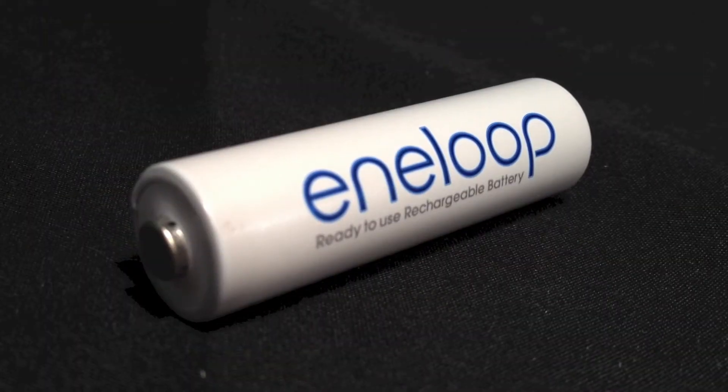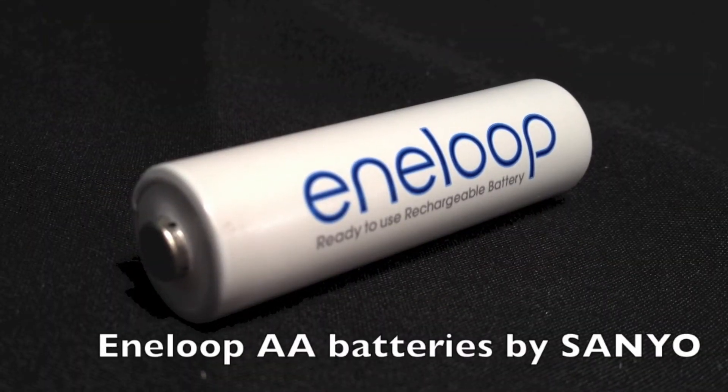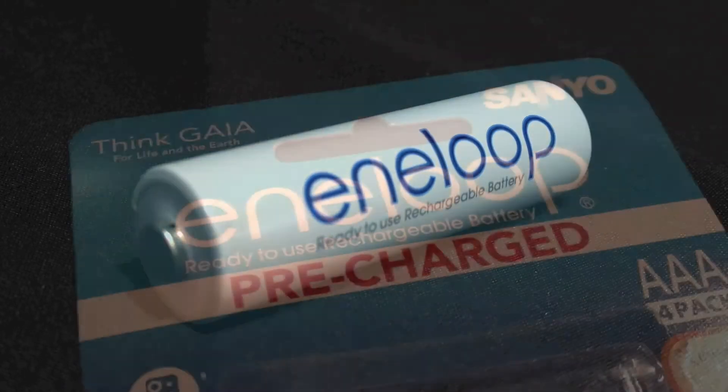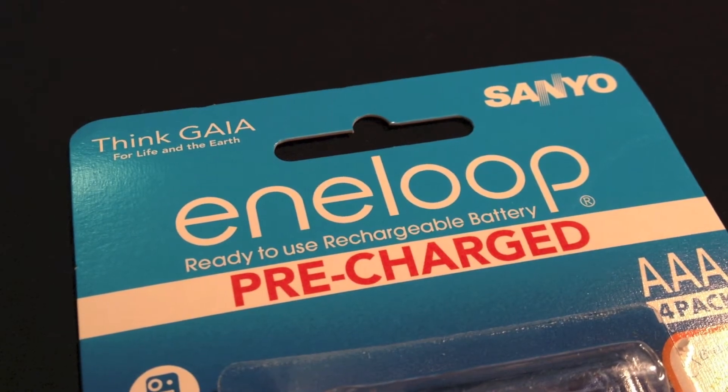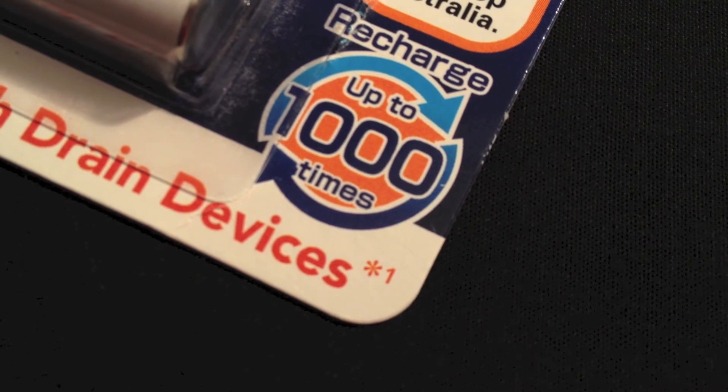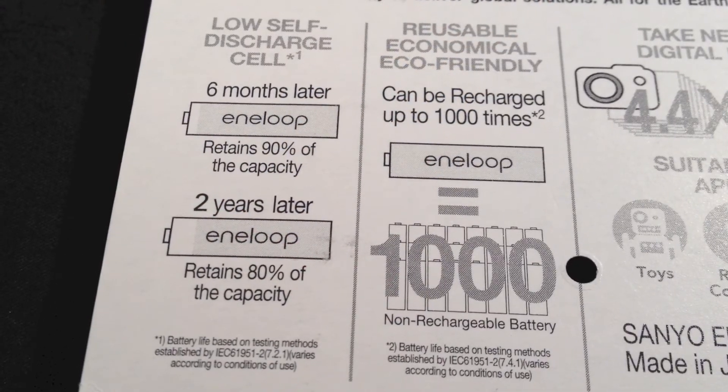I recommend using Enerloop rechargeable batteries by Sanyo. I have found them to have a long life and they come pre-charged. They also hold their charge well if you store them with some power in them. You're supposed to get about a thousand charges out of them.